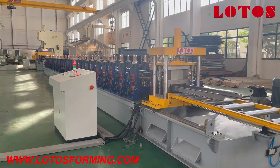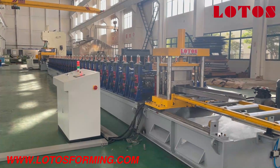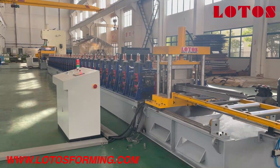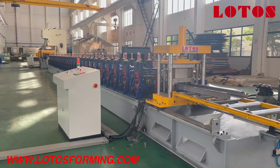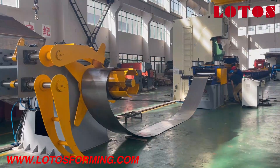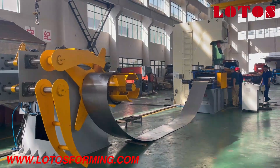Hello everyone, this is a factory visit. I'm the host today. In the workshop there is one scaffolding production line which is running and being tested. Follow along with me and I'll show you each part. Right now from this position we can see the line from the decoller unit through to punching and forming.